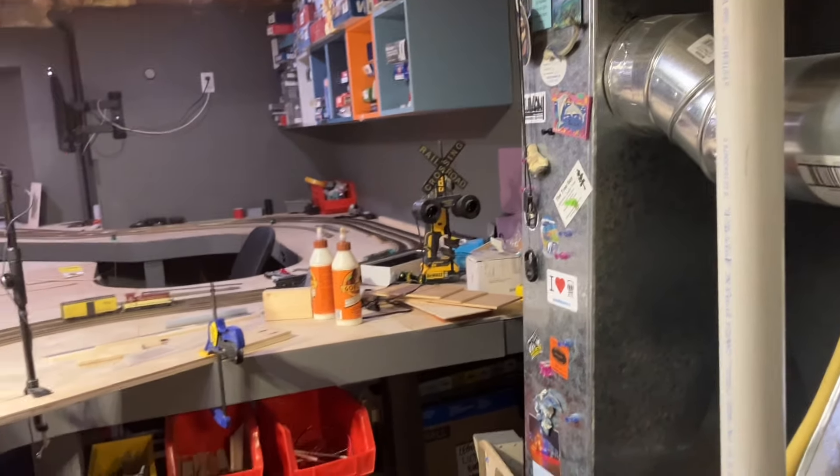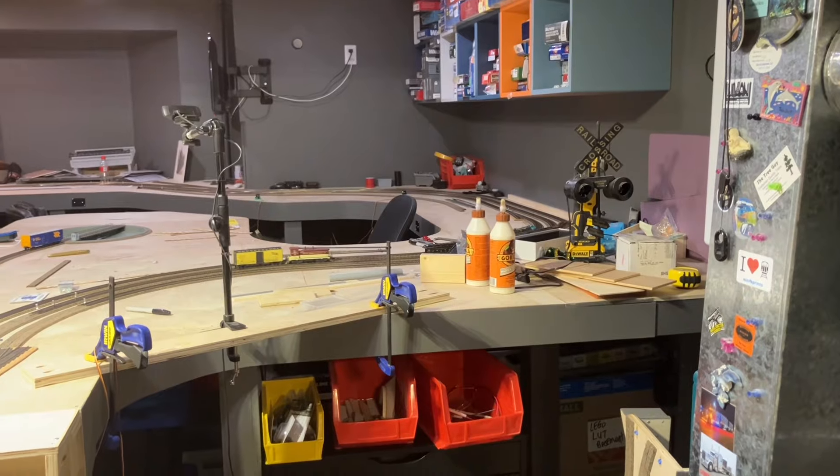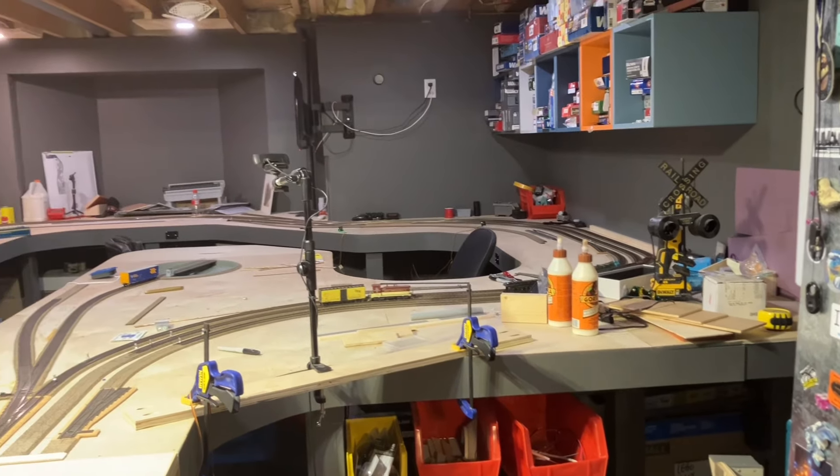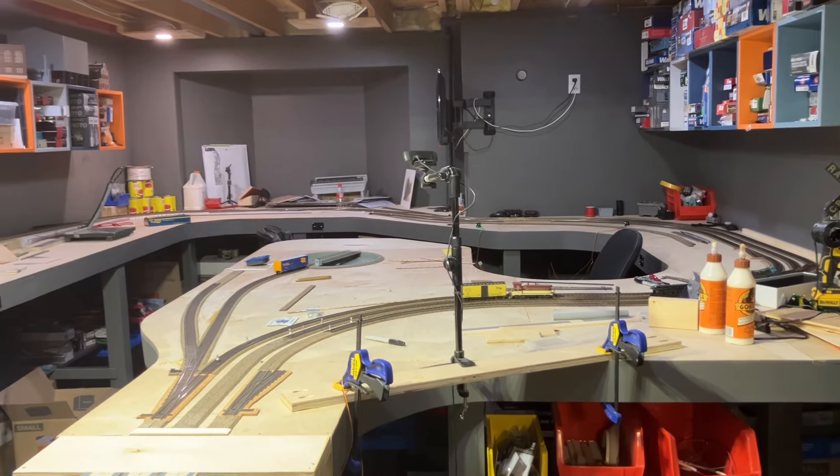Well that's it for now guys — have a good night. Remember, Monday night 7 o'clock, check out Trackside Mike and me and see what kind of trouble we get into.